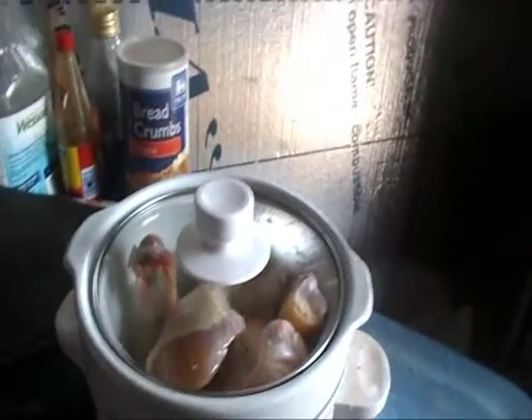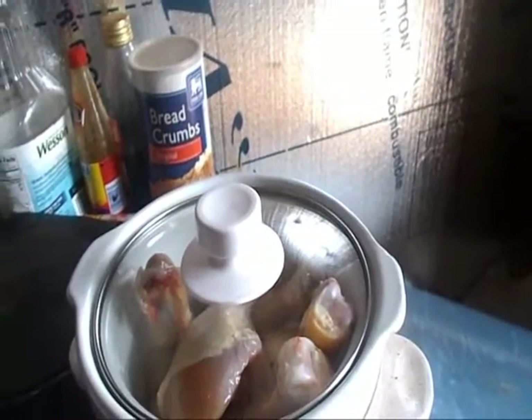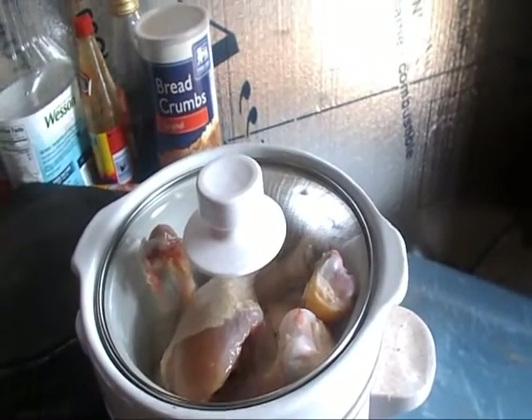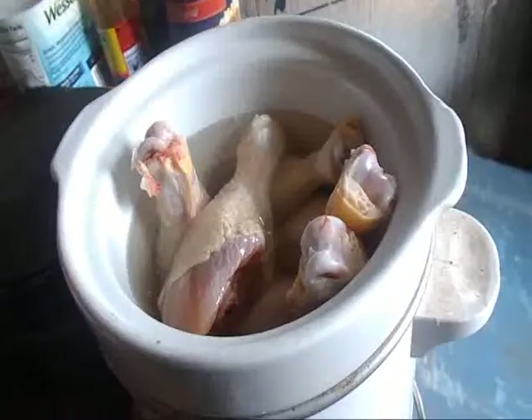I'm going to turn it on high, cover it up, and let it cook. It's now like 10, 10:30, something like that. I'm going to let it cook to about 4 or 5, and then we'll tear it apart and try to turn it into a chicken pie. I'll bring you back when that process starts — see you in a little while.